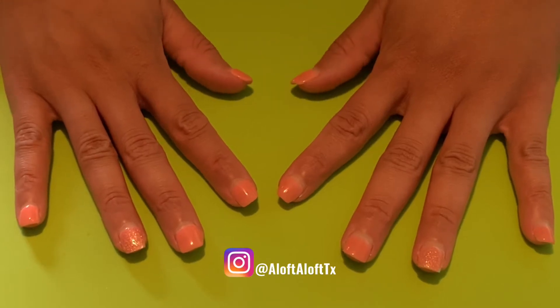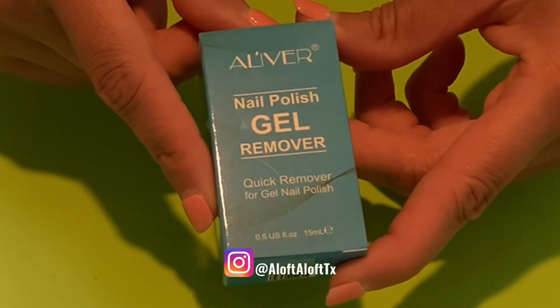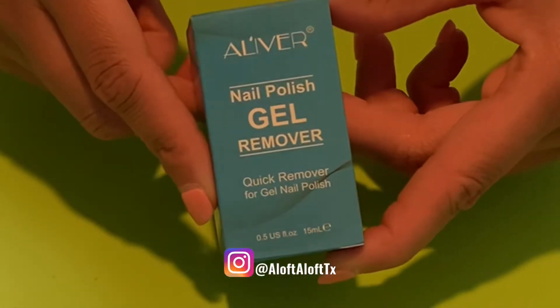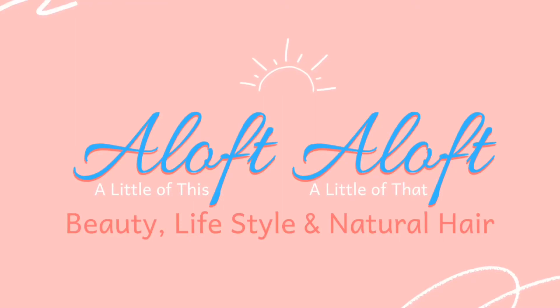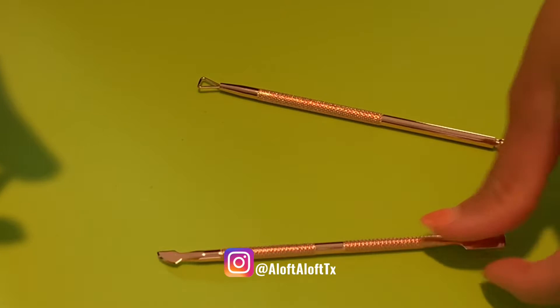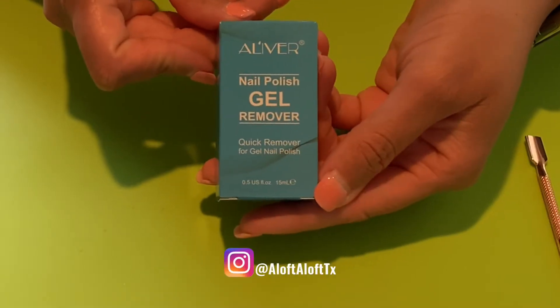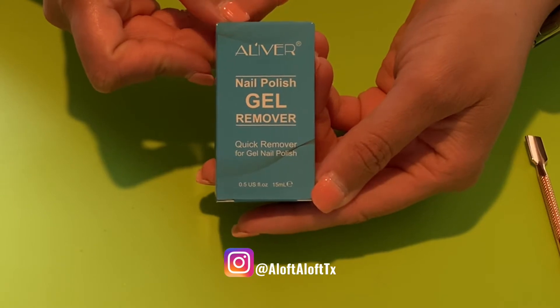Hi beauties, I have another removal video for you. Today we're going to use this Oliver gel polish remover to take off my two-week-old nail set. In addition to the remover, these are the only two tools I'm going to be using. I'm using this quick remover for gel polish nails.